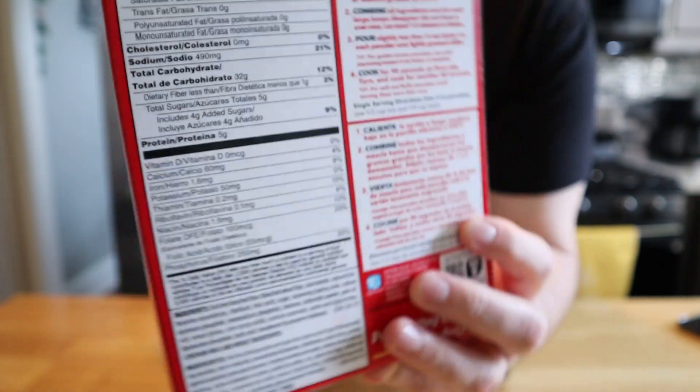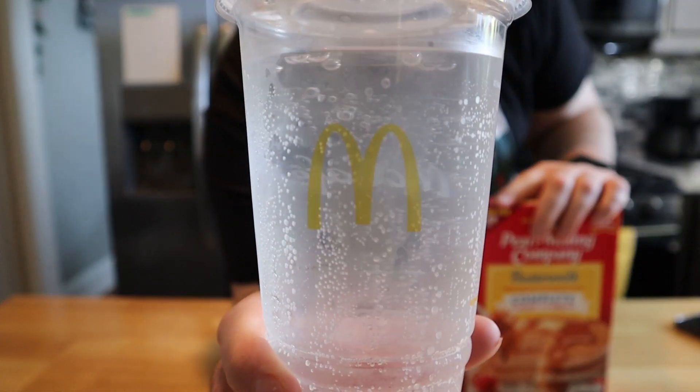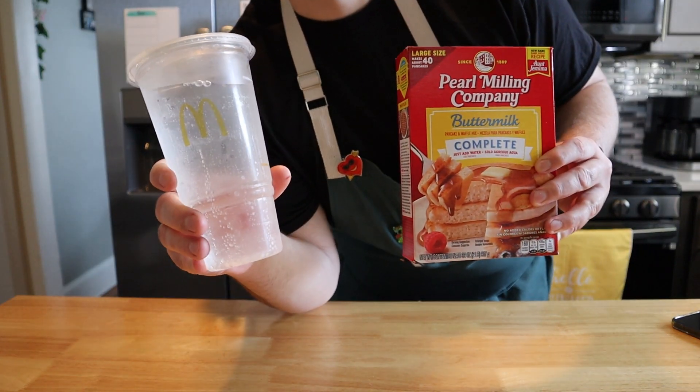But we're not going to be adding water — we're going to be adding our special ingredient, which is the infamous, the one and only, burn-a-hole-in-your-throat McDonald's Sprite. That's right, we're adding soda to pancake mix. This is what I call a full breakfast right here.